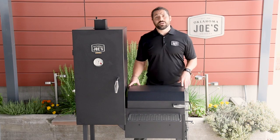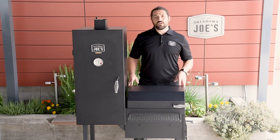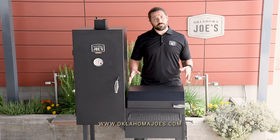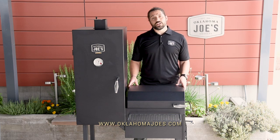That was the detailed breakdown of our Bandera Smoker. It's a really unique and versatile smoker, so I hope you enjoyed the walkthrough. For more information on this smoker, where to buy, and the other smokers we offer, please visit oklahomajoes.com. Thanks for watching.